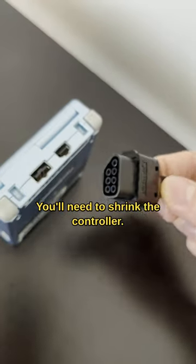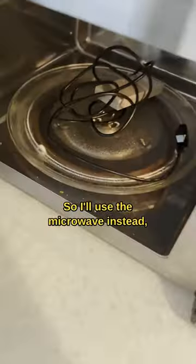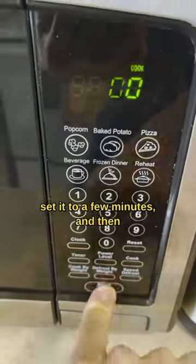You'll need to shrink the controller. We all know putting things in the dryer will shrink them, but that's going to take way too long, so I'll use the microwave instead. Set it to a few minutes, and then...